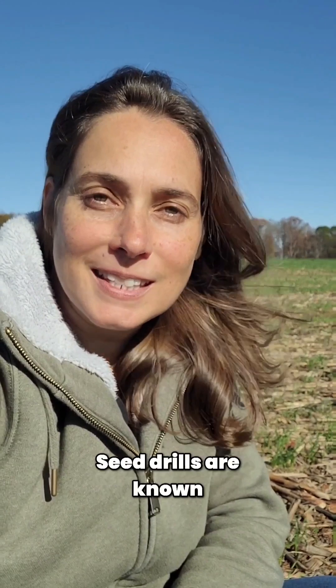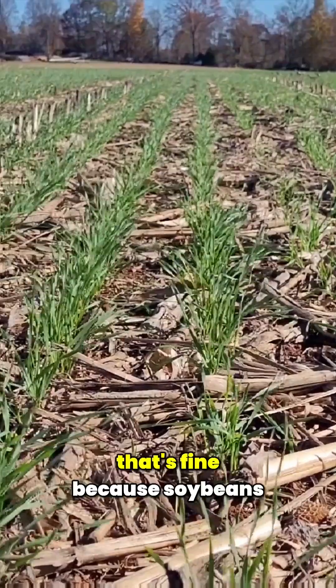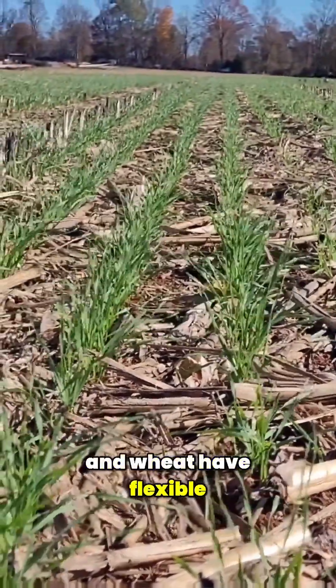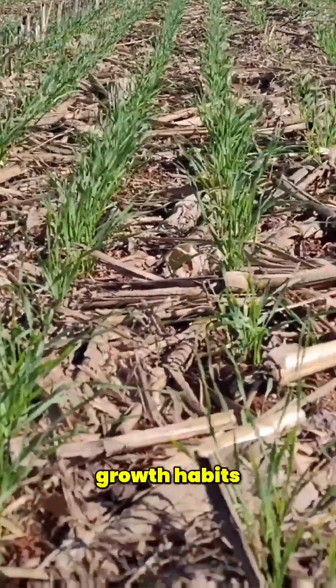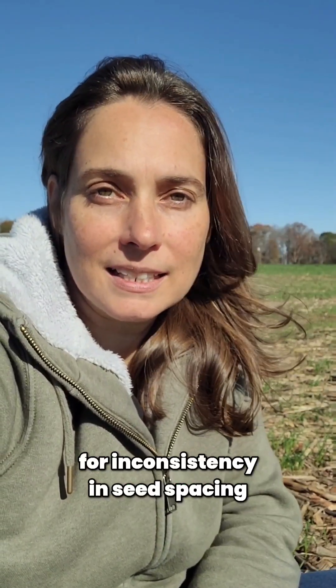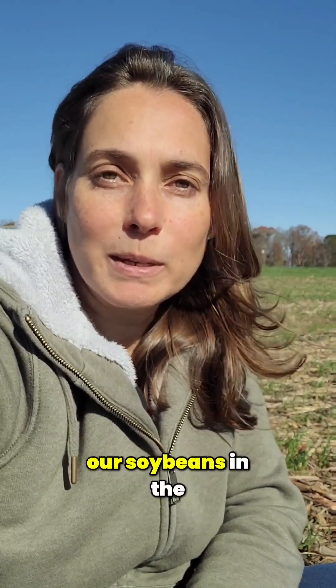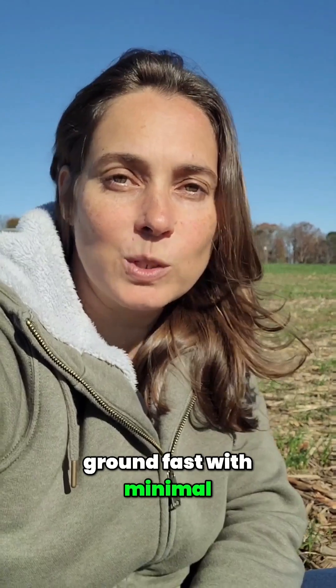The downside of this efficiency is going to be accuracy — seed drills are known for not really being the most accurate piece of planting equipment. In this case that's fine, because soybeans and wheat have flexible growth habits and can naturally compensate for inconsistency in seed spacing, unlike corn that really responds to singulation. So a no-till drill is a great way to get soybeans in the ground fast with minimal soil disturbance.